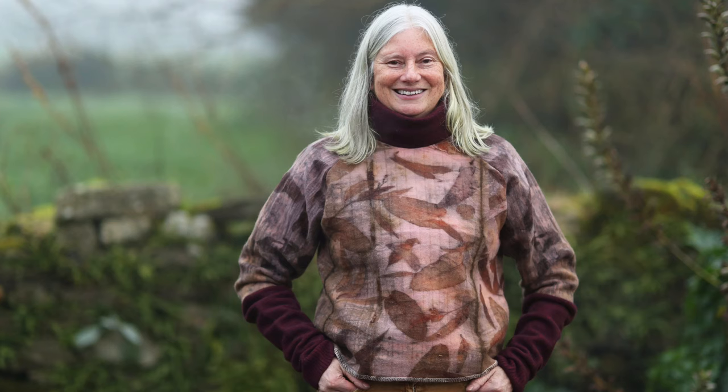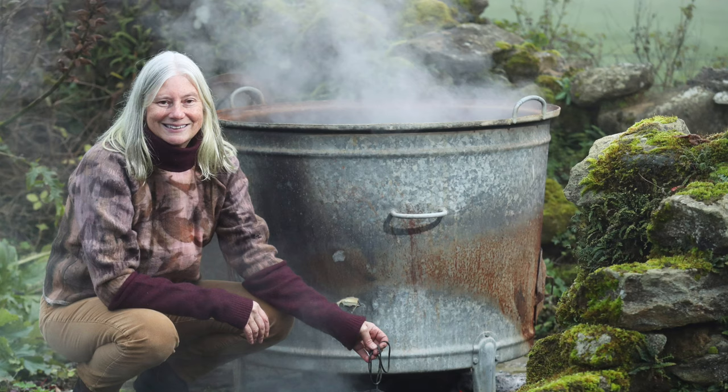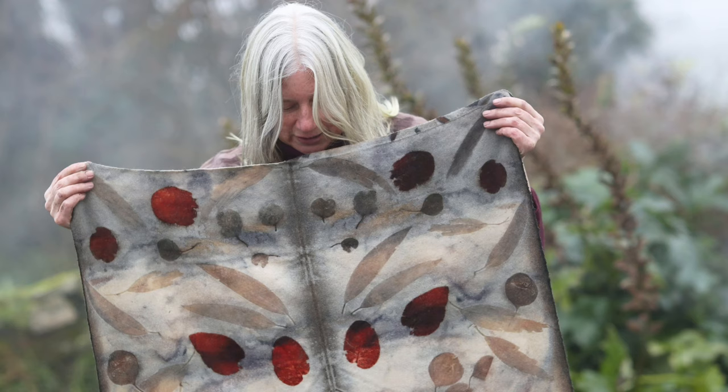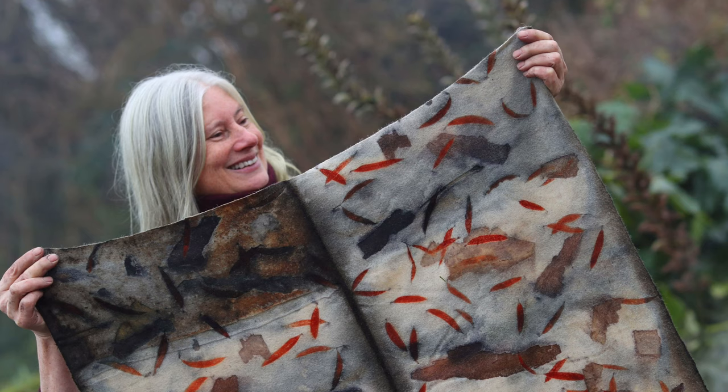My name is Nicola Brown and I live at Clasheen in rural South East Ireland. I'm developing a sustainable textile practice where I work in an environmentally mindful way and grow my own plants, which I use in the eco-printing and natural dye pot. During this short video, I share with you what homemade rust water is, how to make it, and one of the many uses for it in the textile studio.